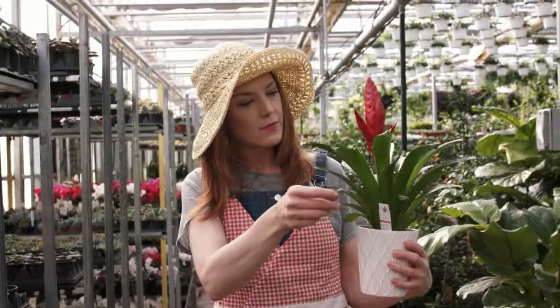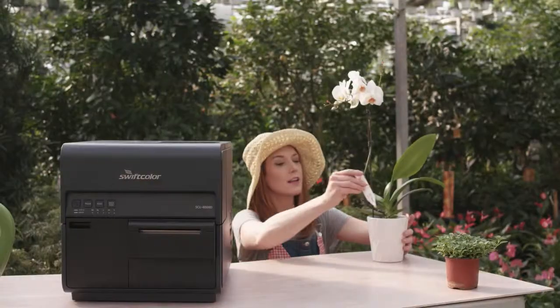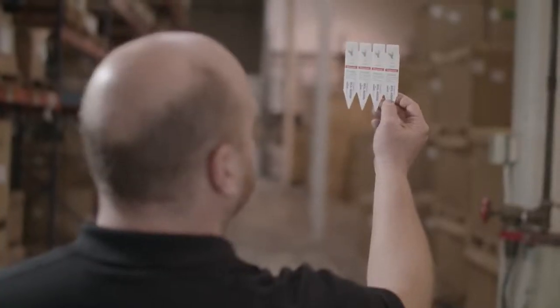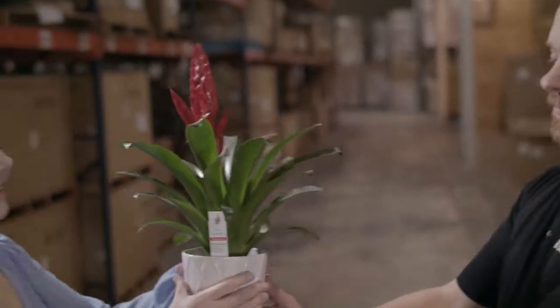Your plant nursery needs a printer that can keep up with you. When moving inventory in bulk, fast, precise, and efficient printing increases profits and eases your life.